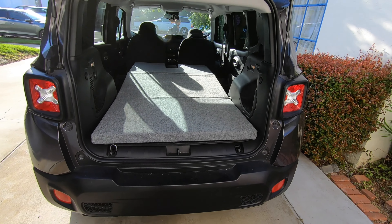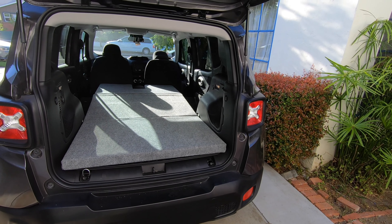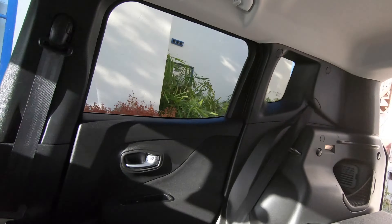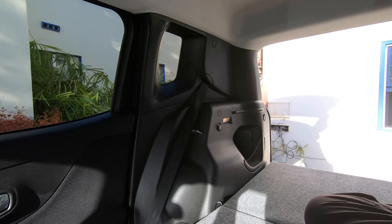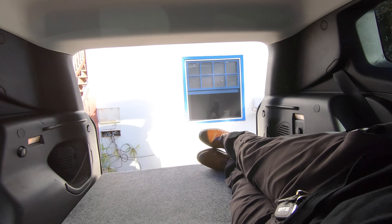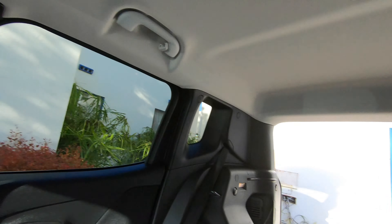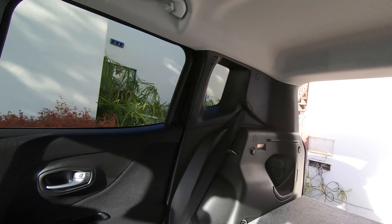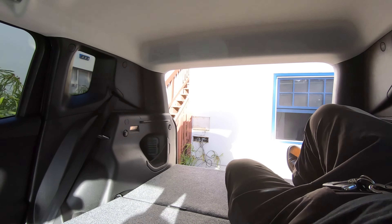And so this is what it looks like when it's ready to go. Oh yeah. This is what I was looking for — right at the edge. My head is right here. I'll have a nice pillow. We're good to go. We have a base.